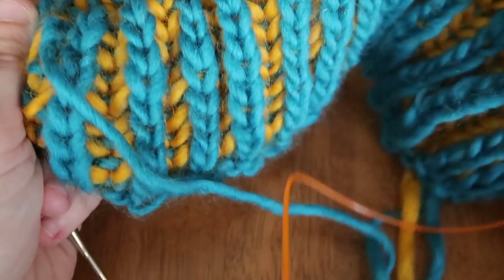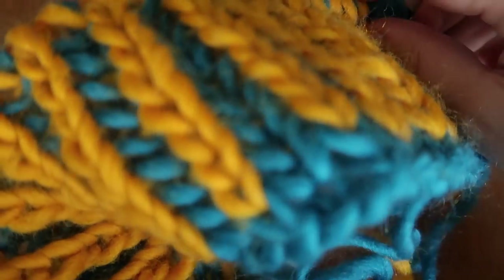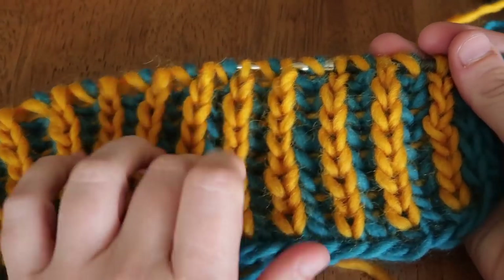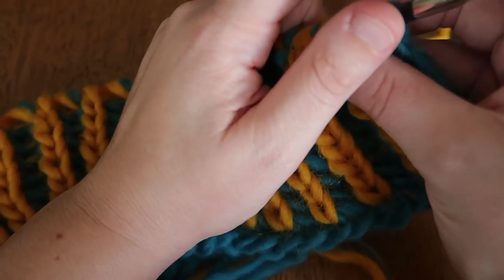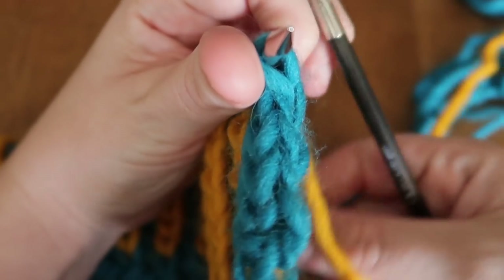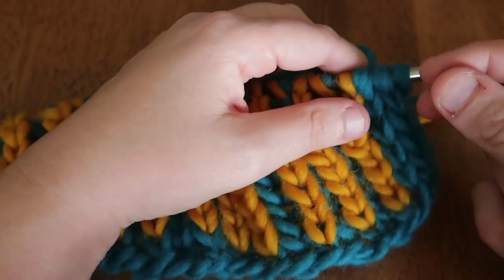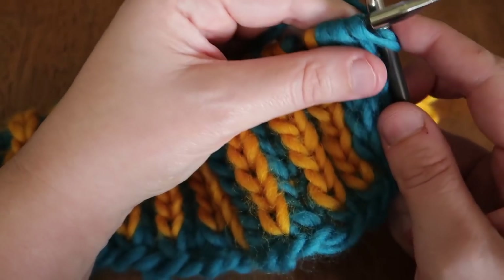Remember, we're going to be purling color A because when the right side turns to the wrong side, those stitches have to be worked as a purl. On the wrong side you can see color B is in the hills and color A is in the valleys, so we work color A first. I'll just knit these three edge stitches.